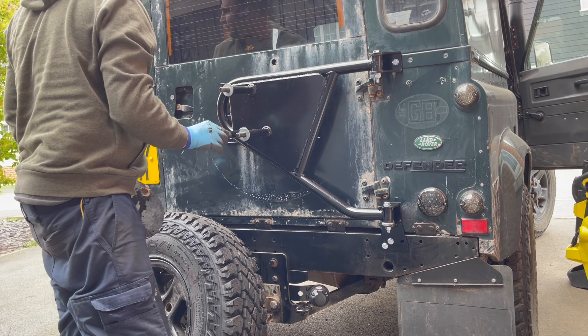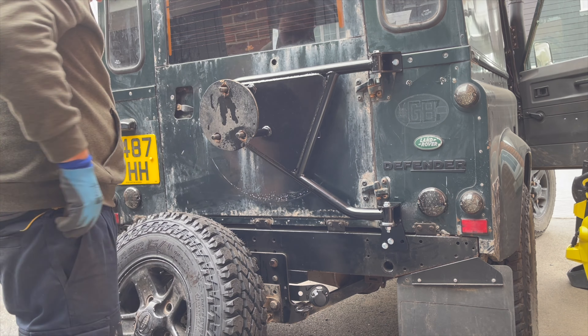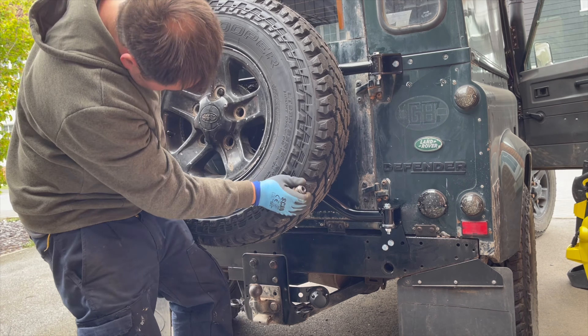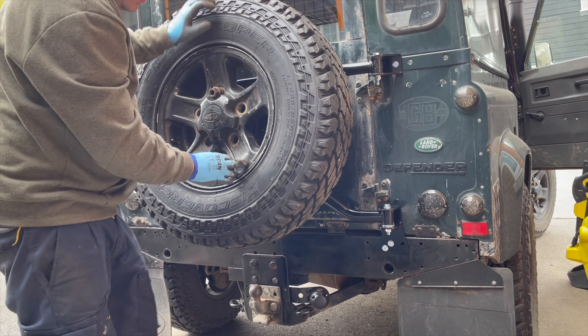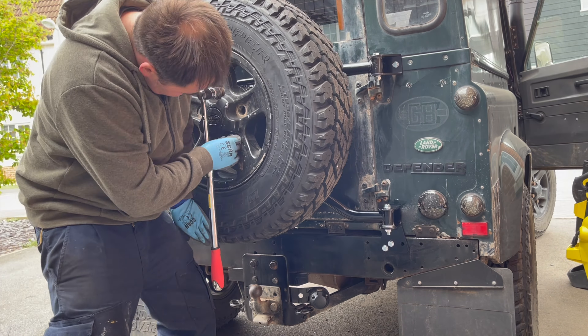Now it's just a case of fitting the spare wheel back onto the wheel carrier. I did find that I needed to put a bit of a spacer in behind the spare wheel, because it was pulling the alloy wheel towards the door as opposed to sitting flush against the new wheel holder.